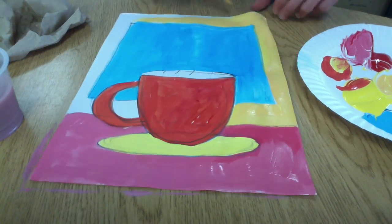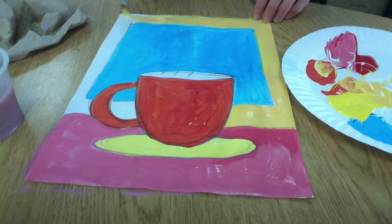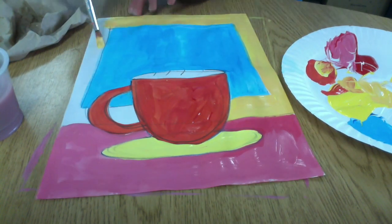Just like last week, we just started with the primary colors today — red, yellow, and blue — and then we're mixing all of the colors that we want to use ourselves.